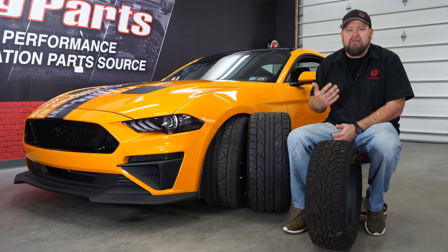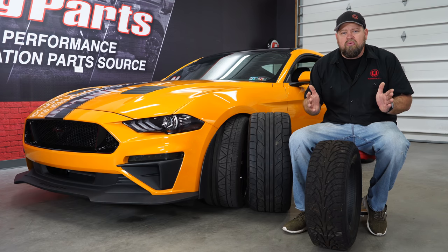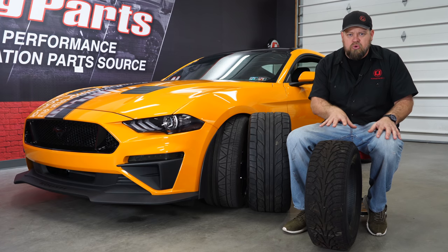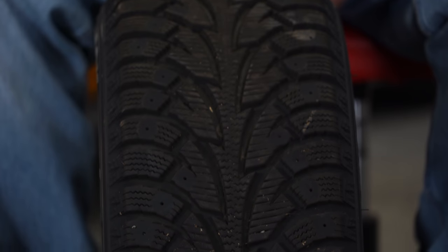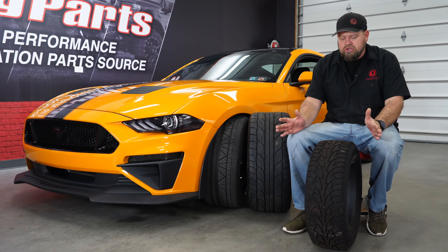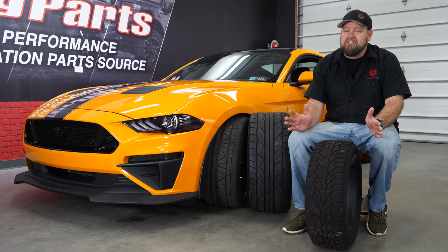Some tires, like the Pilot Supersport, even state right on there: do not drive when they're less than 50 degrees, because the compound of these rubbers is not meant for the wintertime. If you're driving in the winter, you want a snow tire. You want them all around, but definitely at least in the rear. If you look at the tread on a snow tire, the tread's much deeper, there are more grooves, more cuts — designed to get traction in snow, sleet, and ice. And if you look closely, there are little cutouts to add studs, which give you even more traction, especially on ice.